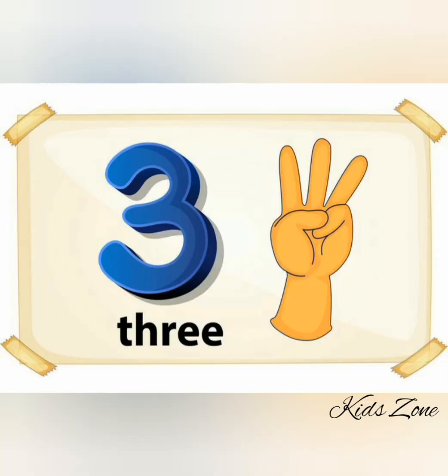Now, can you show me three fingers? Well done!